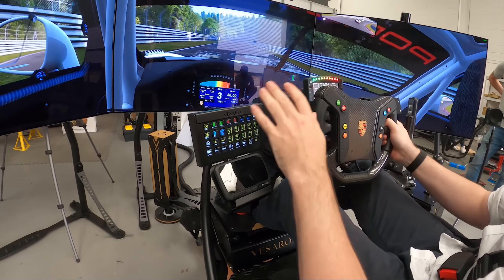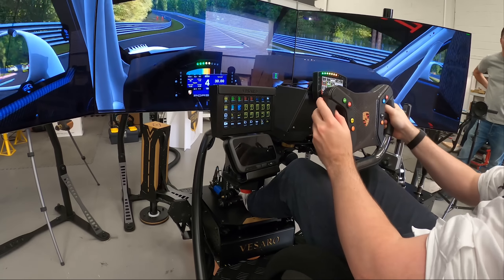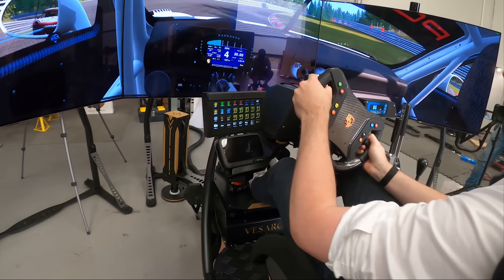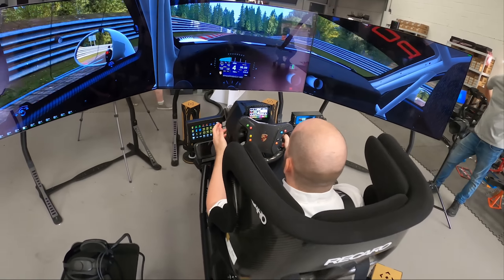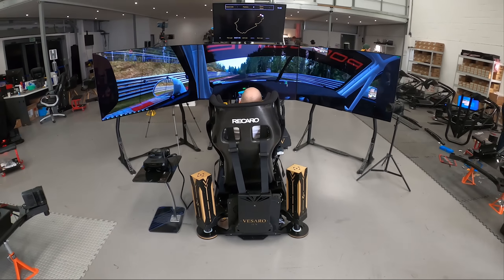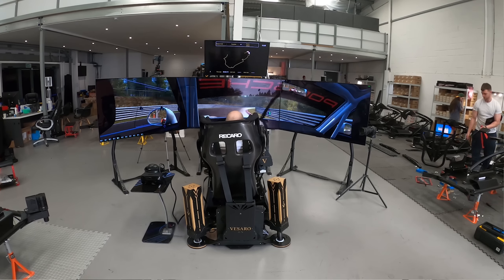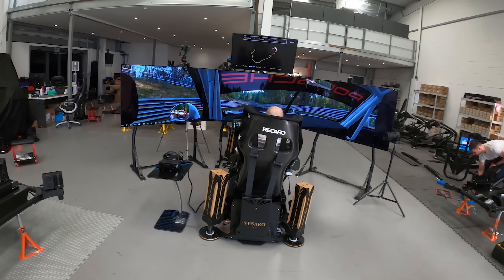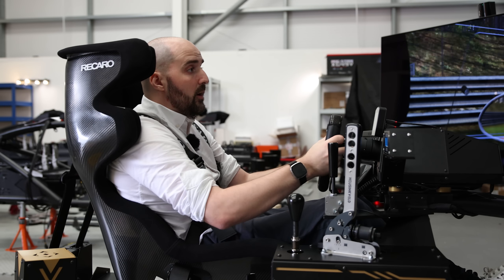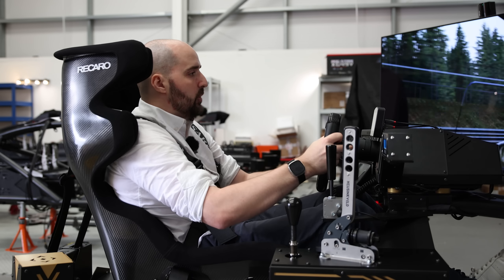It's all set up ready to go with buttons that make it easy. Vissaro have used a button controller box on the left that allows you to change traction control settings and ABS, and it's set up for every single simulator. This sim doesn't just have Assetto Corsa — they've got iRacing, Automobilista 2, ACC, all the main simulators ready to go. You turn it on, push a button, and you're loading and driving without any setup.